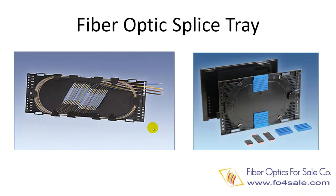Most fiber patch panels can hold splice trees, though some don't. Usually each manufacturer has its own splice tree design, so be sure to purchase the splice tree from the same manufacturer as your fiber patch panel. You don't want to mix splice trees and patch panels from different manufacturers, as they may not be able to physically fit together.